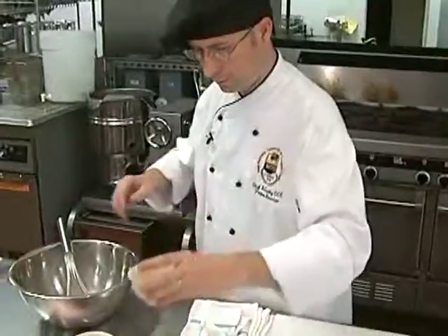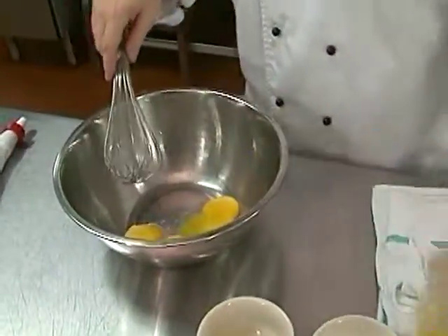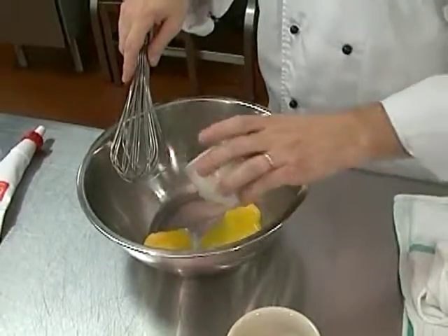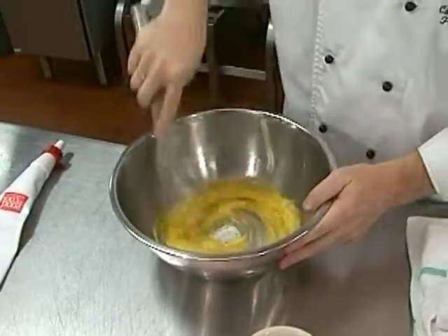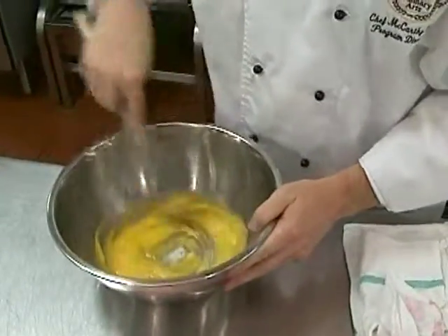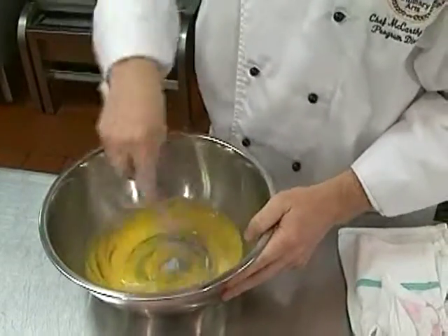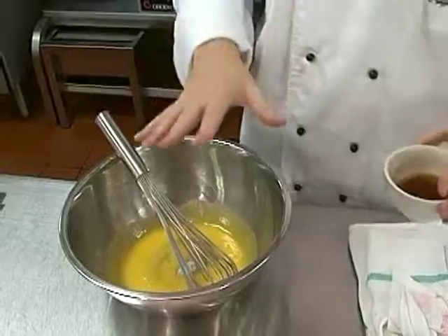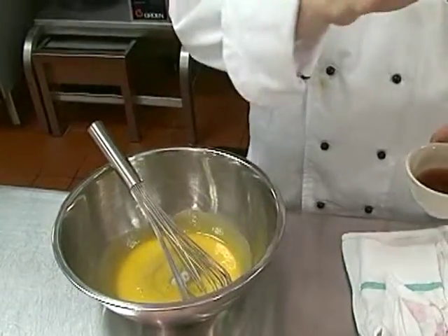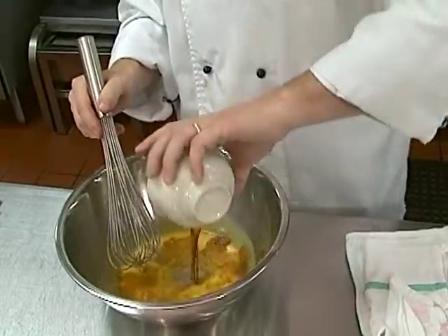So essentially what we have here is four egg yolks — we're going to put that in here. We're going to add our sugar. It really doesn't matter what order you do things in. The amount of sugar you're going to use is a quarter of a cup. This will be enough Zabaglione sauce to do approximately four servings.